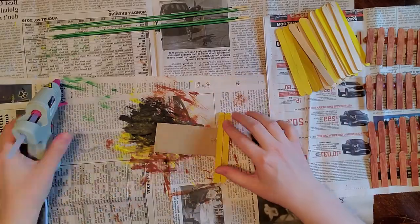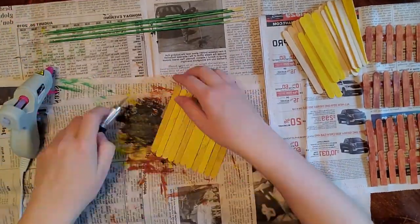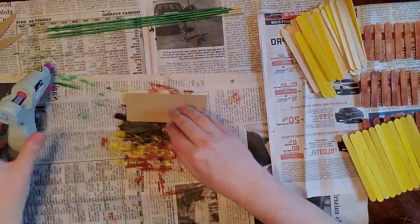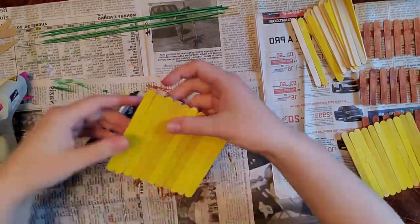I got some cardboard out because I'm using that to add some stability to the fence piece. The walls I'm making — these yellow popsicle sticks that I'm using — are going to be a little house.